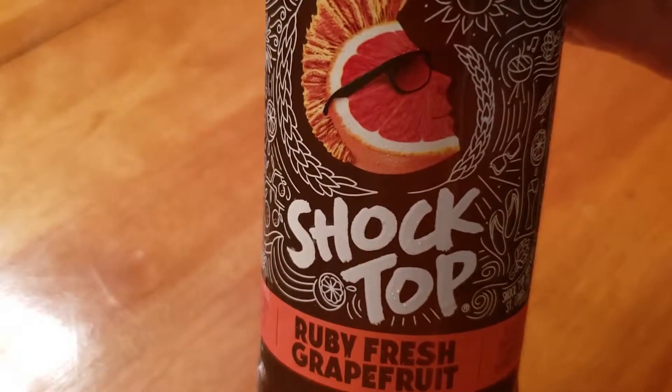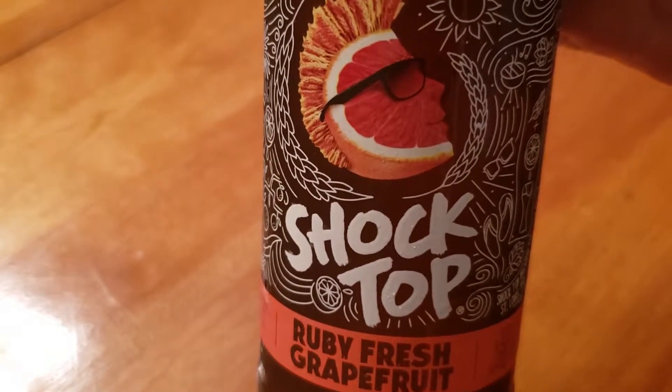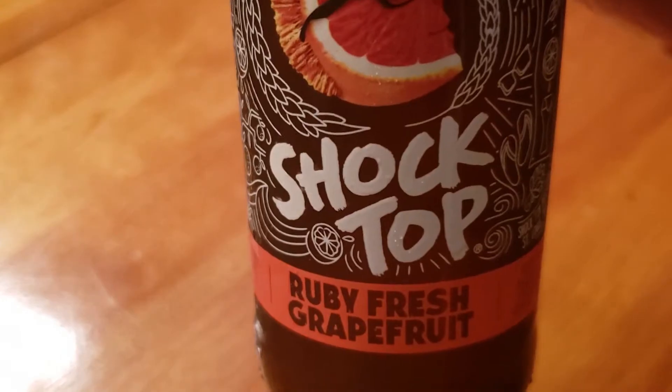It's not very heavy, so you could drink like three or four of these if you wanted to and hardly feel a thing. I don't know how much alcohol by volume this is — let's see, 5.2%. So it's not overwhelming at all in that regard. The Shock Top gets a passing grade from me.